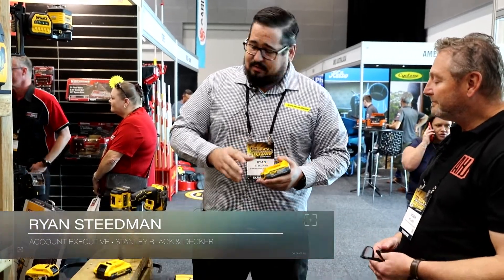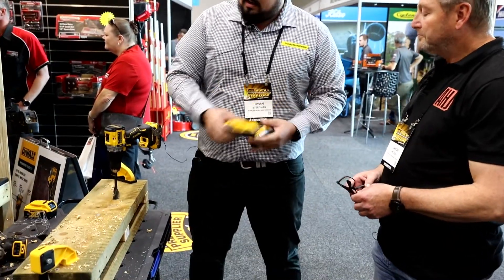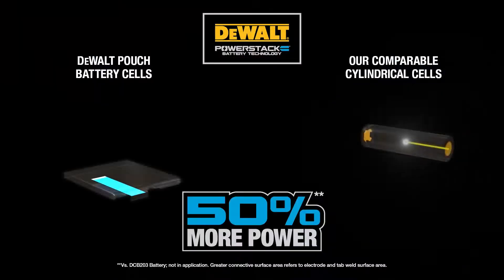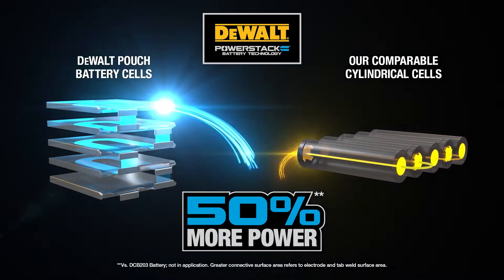So what we've got here, coming out this month, is our PowerStack battery cells. What they are is basically an upgrade — an extension of basically the same sort of cells that everybody uses currently in the market, but we've invested heavily in this new technology which can then deliver more power. So you're talking about a normal tool getting up to 50% more power.